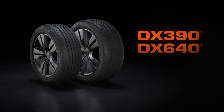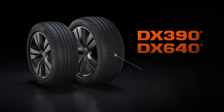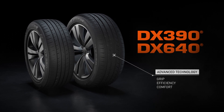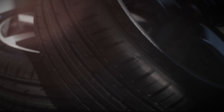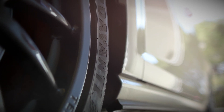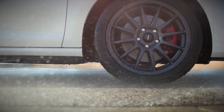The Devante DX390 and DX640 have been developed and manufactured using advanced tyre technologies to maximise grip, efficiency and comfort. The DX Ranger patterns have been dynamically designed for small passenger cars, ultra-high performance vehicles and SUVs. So whatever the condition and whatever the drive, there's a Devante tyre for every journey.